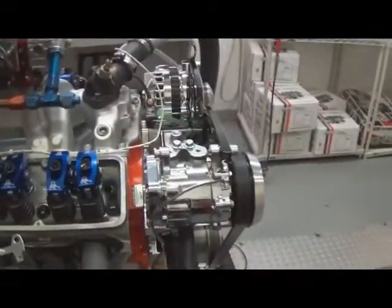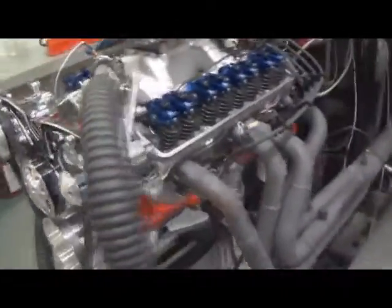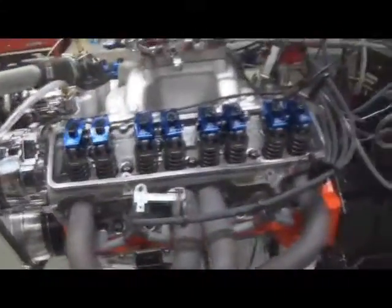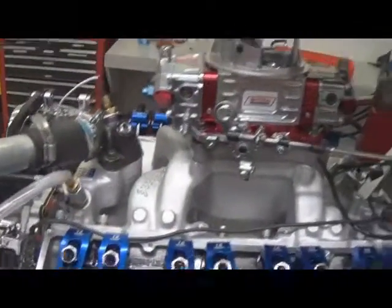Here we have one of our 3D3 450 horsepower small block Chevrolets. Just did some dyno pulls on it doing a valve inspection. As you can see, it's got Scorpion roller rockers. This has got the Dart cylinder heads on it. It's got a custom ground hydraulic roller cam by Comp. It's got custom J&E pistons, tool steel rings. It's got a little Edelbrock Air Gap intake on it. Quick Fuel SS750, MSD Pro Billet distributor, and some custom wires.